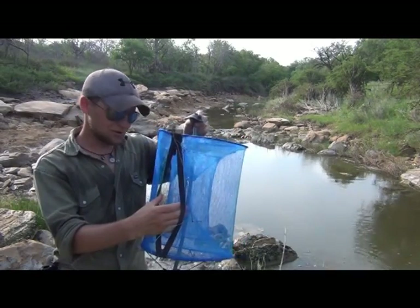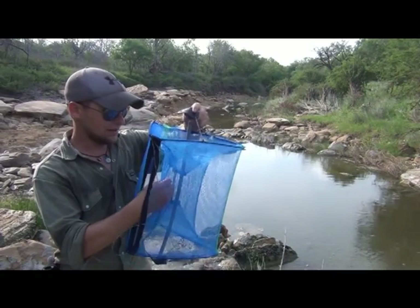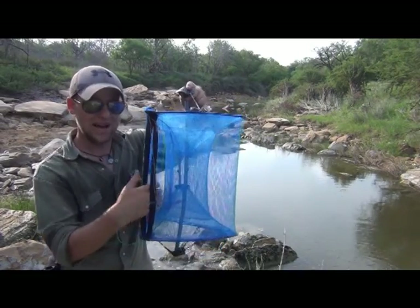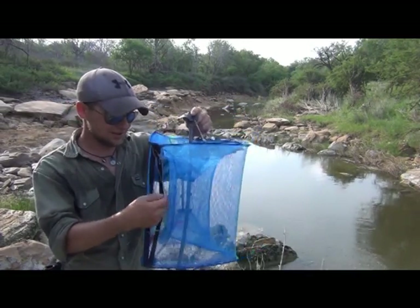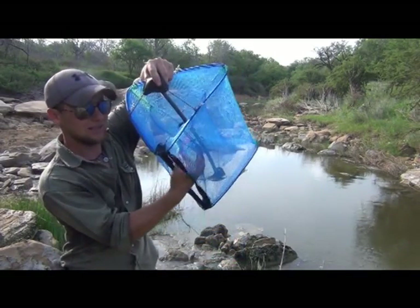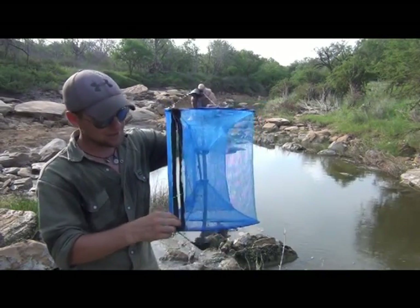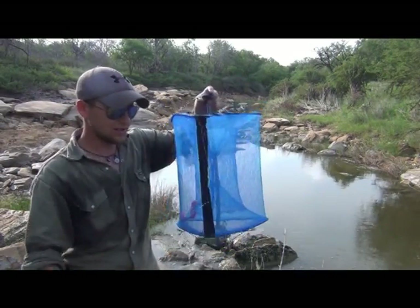Double-edged sword again — it's actually not easy to get the bait from the inside tunnel to the outside tunnel. So if you're getting the bait out, you're going to have to manually open the other one, dump it out, do something — because this outside chamber just doesn't look like it's going to have anything in it when I pull it up.